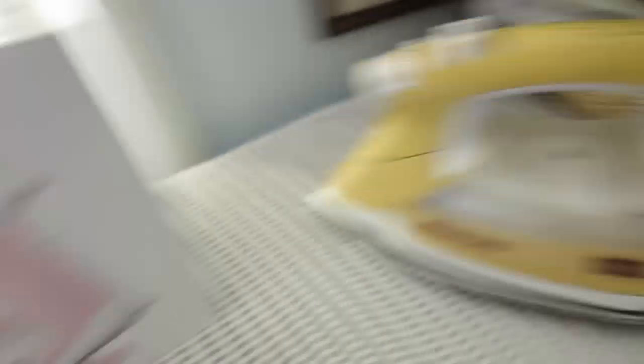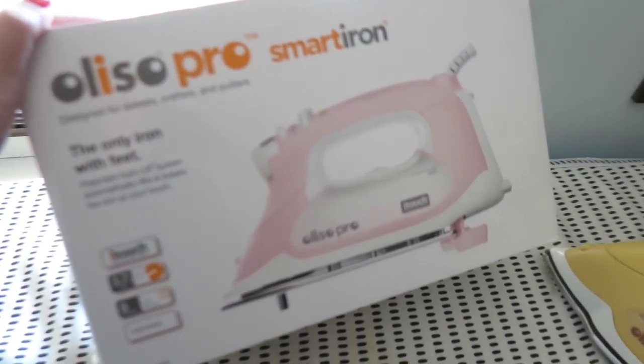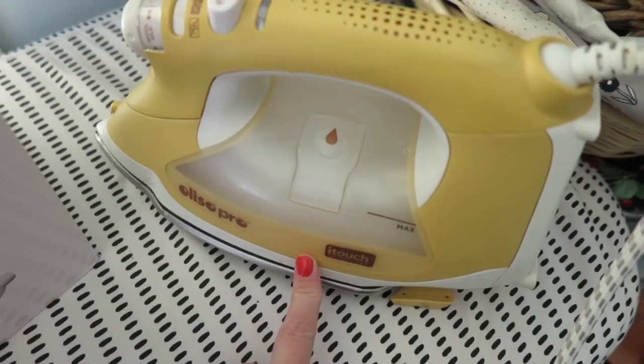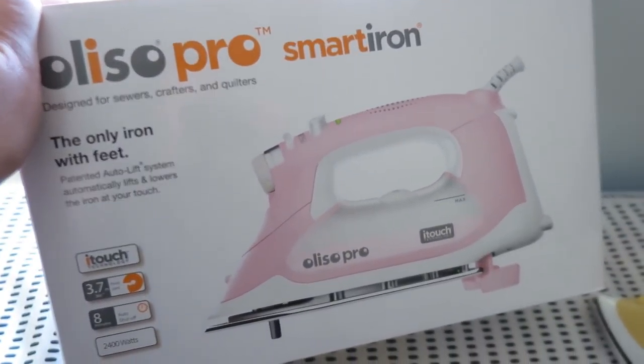Before I do that, I need to press them and I'm going to be using my new Aliso Pro Iron. I know I've already got one, but we got in a new version of these irons at work and they were on sale, like really really cheaply on sale because these are usually really expensive irons. I got a new one because of the color - so that's my yellow one and I got a pink one. I treated myself to the pink one because I've always wanted it. I'm going to give the yellow one to mum because she loves ironing, and then I'm going to have this one. I'm so excited.